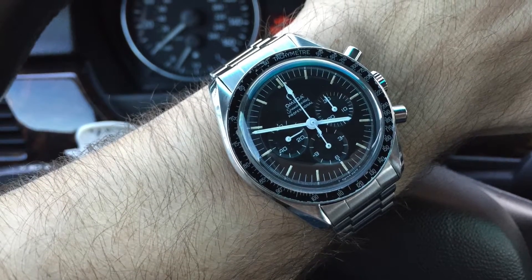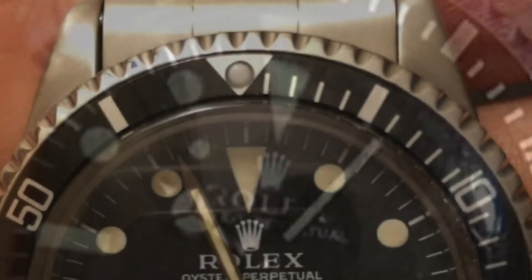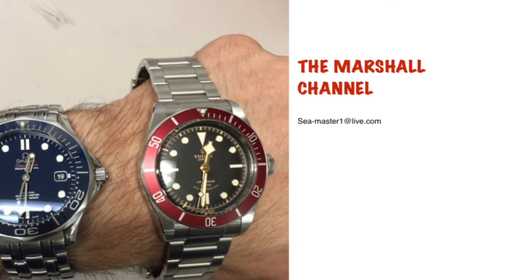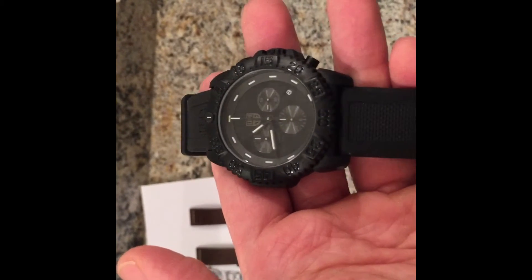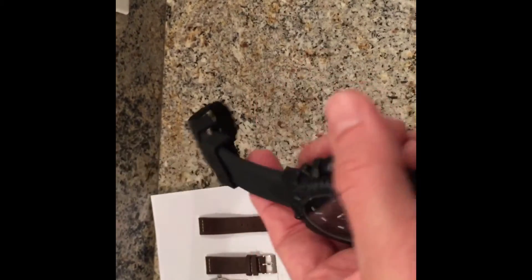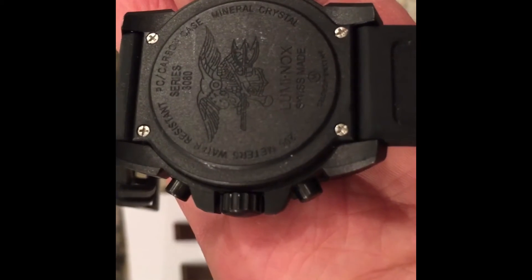I don't know what to do. This is a beater watch for you. This is my Luminox Blackout 3080 series chronograph. All plastic case, rubber strap. You see I don't wear it all that often, but it's a really good watch. Yes it's a beater watch. Yes it's Swiss made.